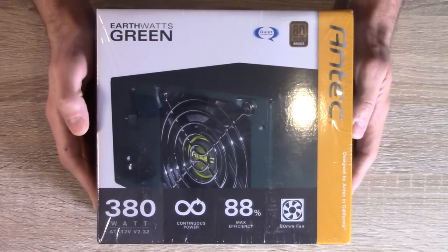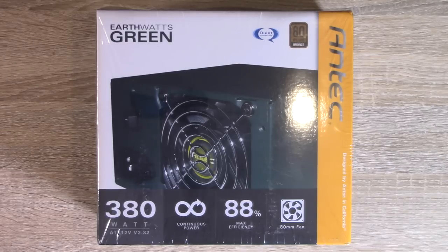For the power supply I decided to go with this unit right here. Just like my earlier FreeNAS build, this is from Antec — it's the exact same power supply. 380 watts with 88% max efficiency — it's an 80 Plus Bronze power supply. It's not modular, so I know it could be better, but I think it's going to be just fine. It's running very well in my FreeNAS server, so I decided to go with the same one here.